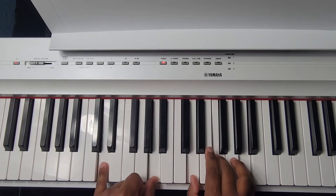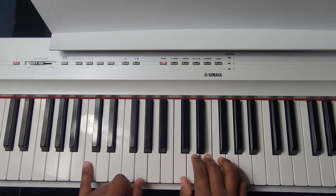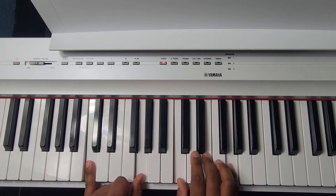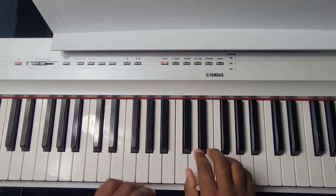D minor, then back to G major: G and D in the left, G B D in the right. Then hit home at C major with the sus four at the end. That's the verse — you can go over it as many times as you'd like.